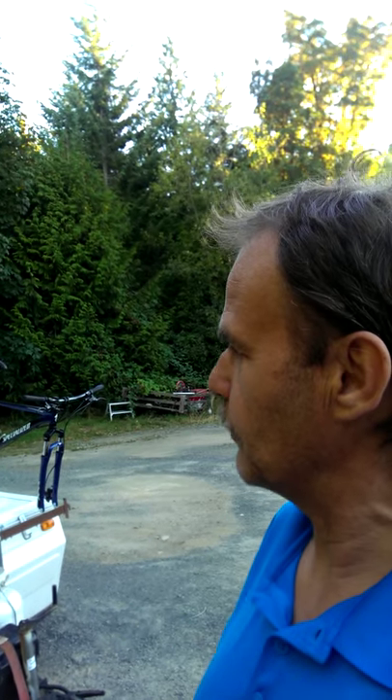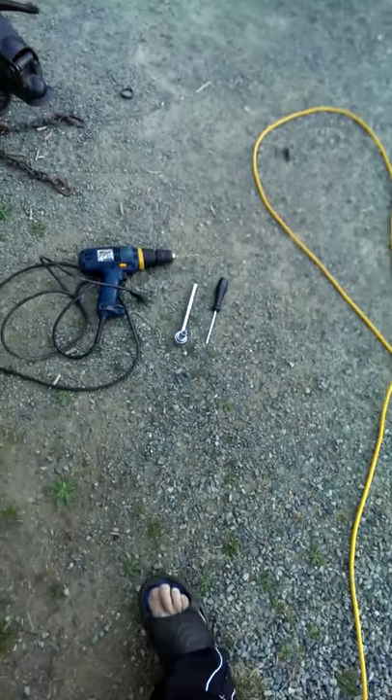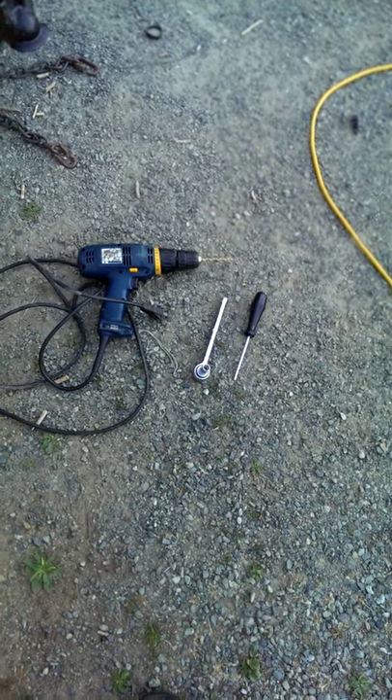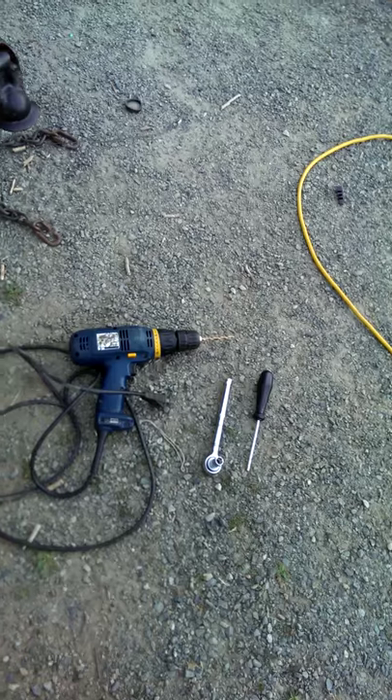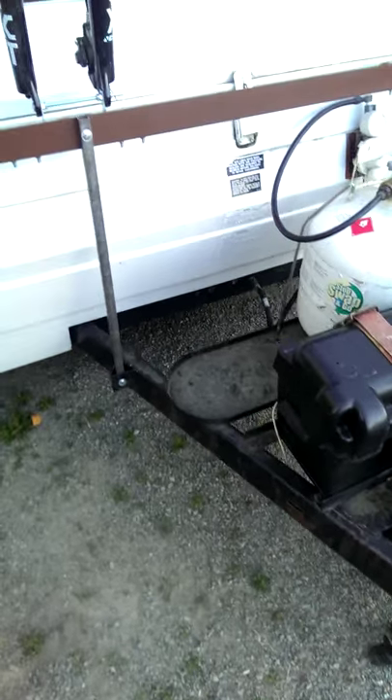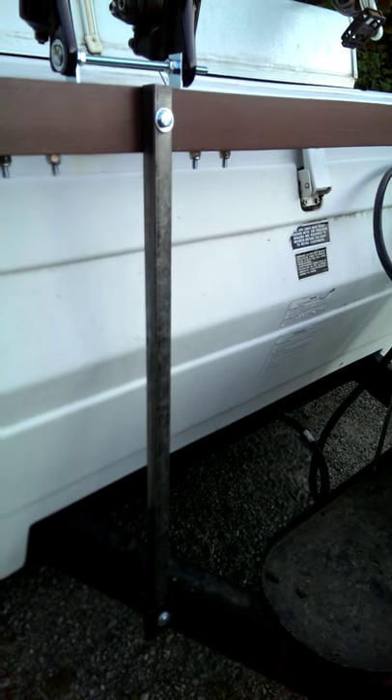I'm going to show you how to make a rack for your bike on a tent trailer. The tools you'll need are just a ratchet and screwdriver and a drill.